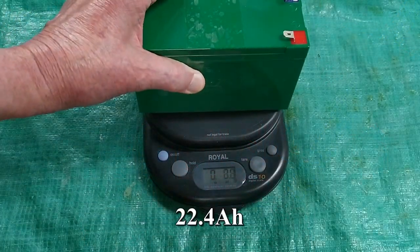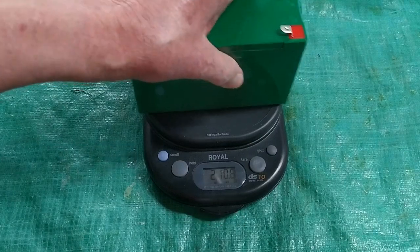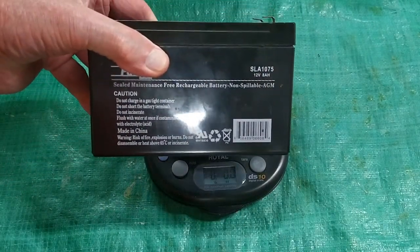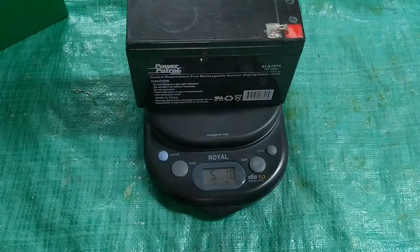For another point of comparison, if I weigh the 12-volt battery pack, it's about 2 pounds 11 ounces. And if I weigh the 8 amp hour lead acid battery, it's about 5 pounds 2 ounces. Quite a difference.